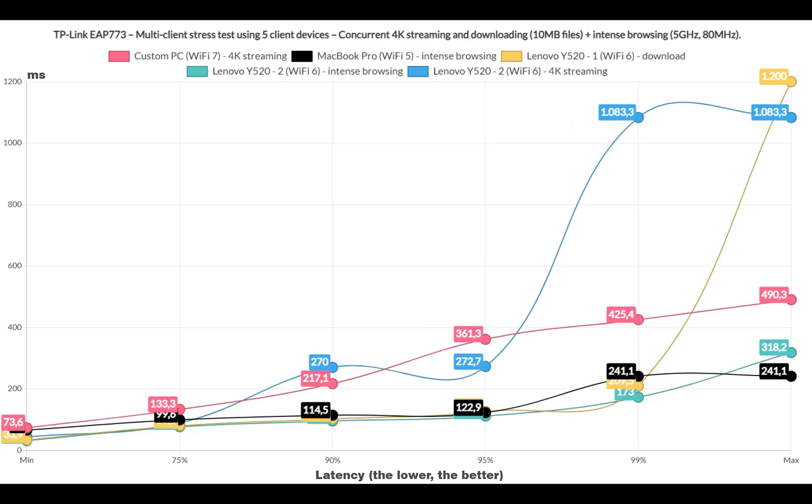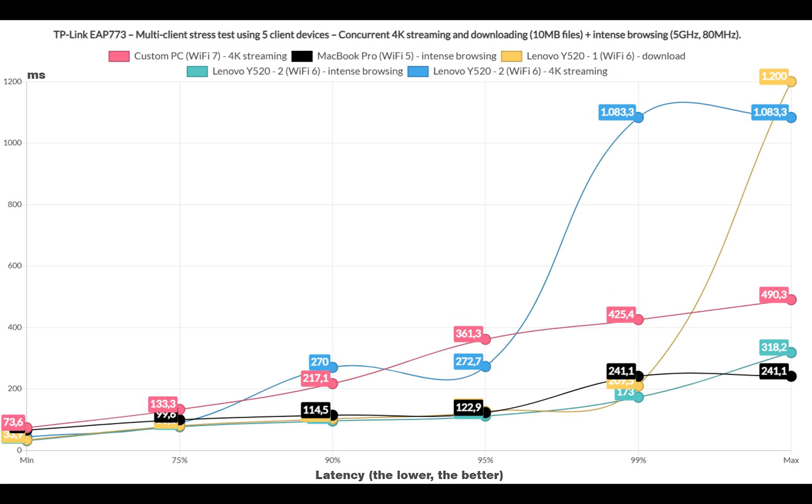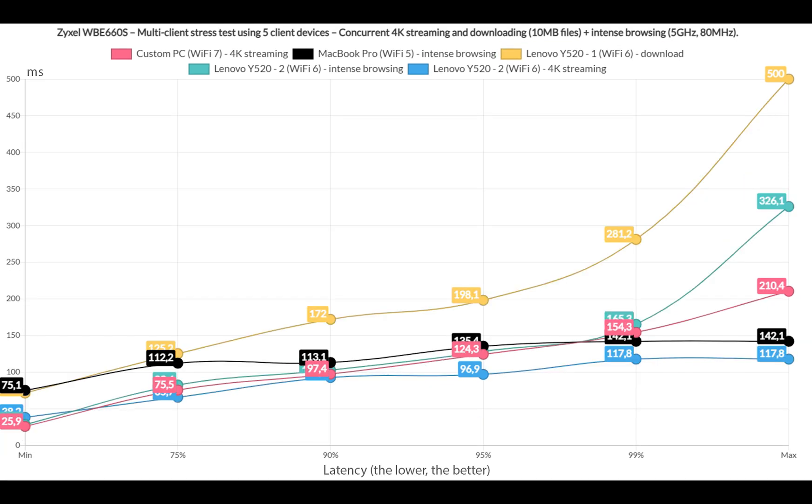Let's now include download traffic: downloading a 10MB file continuously alongside 2 Intense Browsing clients and 2 4K streaming clients, with no bandwidth limit. The 4K streaming clients didn't play nice, while the Intense Browsing was handled well. The downloading client needed 572Mbps of throughput and it remained near 100ms for 95% of the time, which is far better than expected — and actually better than the WBE660S, which was already superior to the U7 Pro and the NWA-130BE.